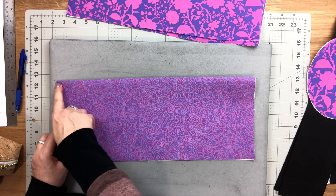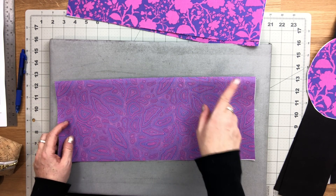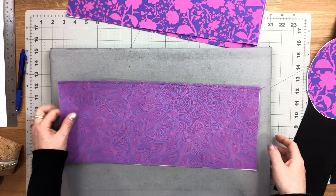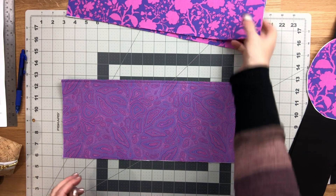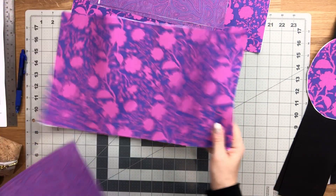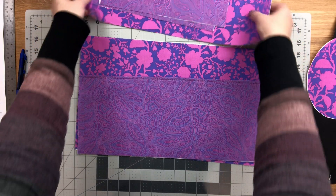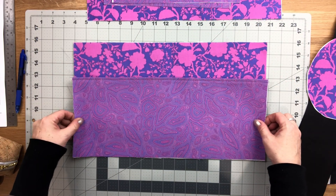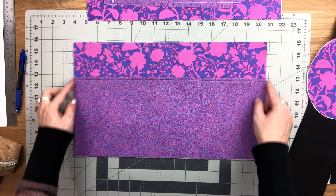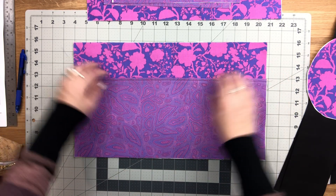Then go over to the machine and top stitch that seam allowance along the top. Take one of your lining panels and place the slip pocket piece on top, with the raw edges aligned to the bottom edge of your lining panel, and clip it in place.